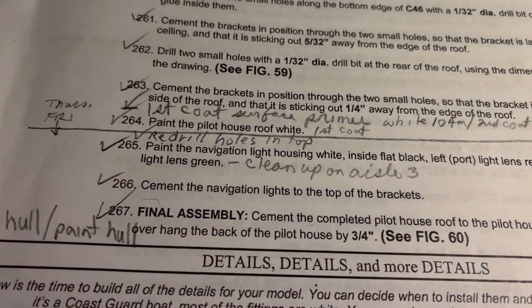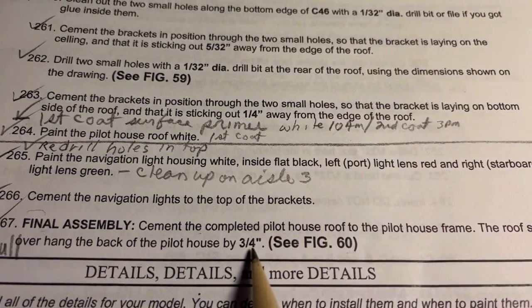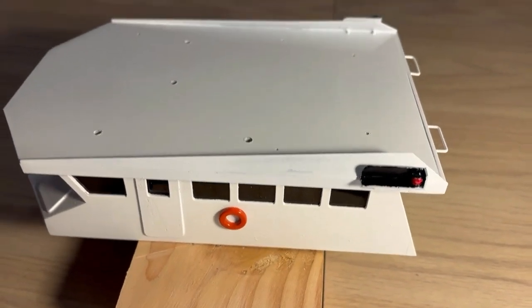Page 21, item 267, final assembly: cement the completed pilot house roof to the pilot house frame. The roof should overhang the back of the pilot house by three quarters of an inch - see figure 60. That's been done, checked it twice, and went ahead and glued it on.